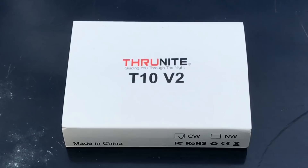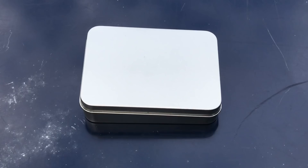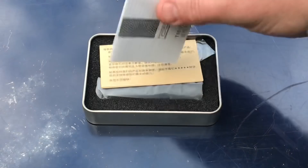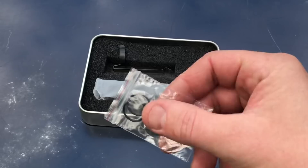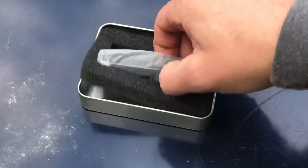So it comes in this little tin, which is cool. You can use this for building a little survival kit, emergency kit, EDC kit, whatever it is. Inside we've got silica gel, the T10 V2 instructions, some info from ThruNite about their service and warranties, two little extra o-rings, the pocket clip, and then in this little bag we have the T10 V2.